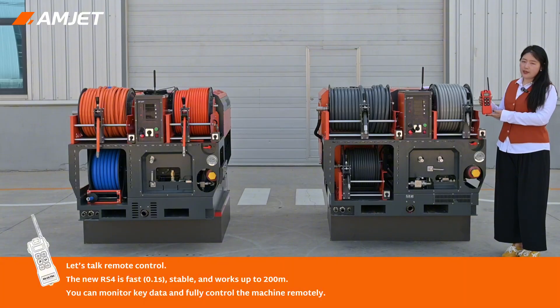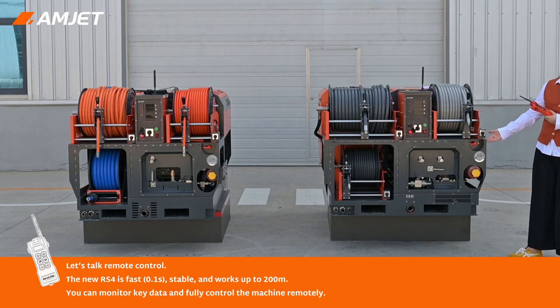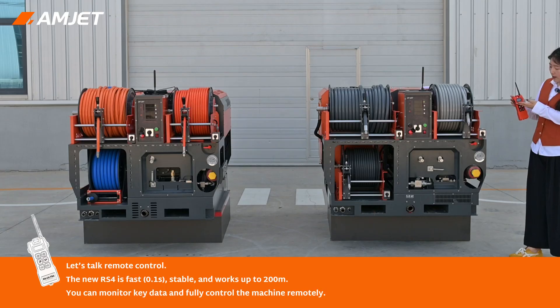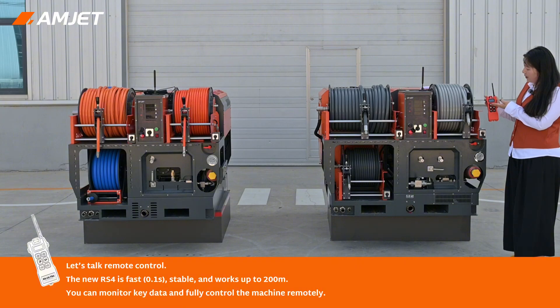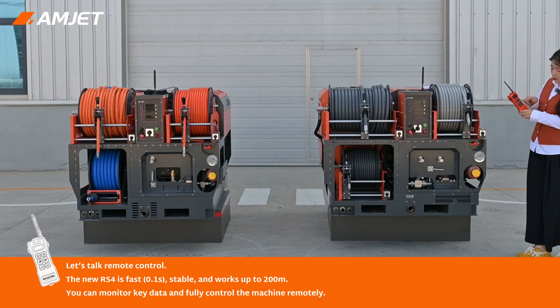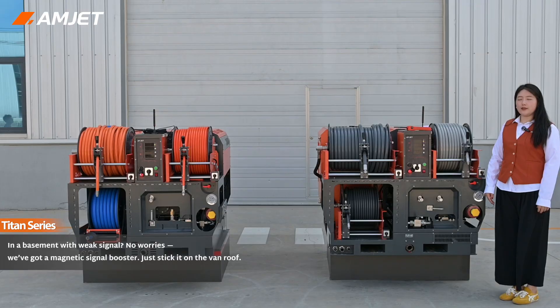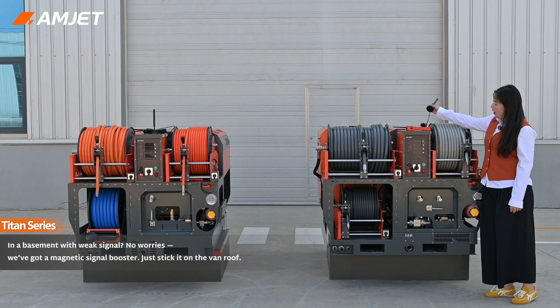Let's talk about remote control. This machine uses our latest IS-4 wireless remote. It works from 200 meters away with just 0.1-second delay — it's incredible. On the screen you can see machine pressure, voltage, RPM, and signal strength. You can start and stop the engine, control the throttle, and operate the hose reel remotely. In a basement with a weak signal, no worries — we've got a magnetic signal booster, just stick it on the van roof.